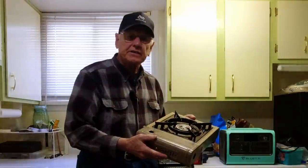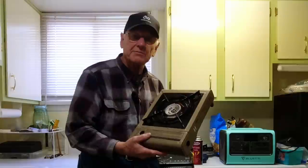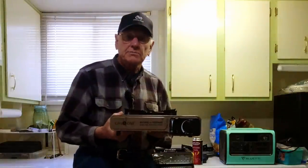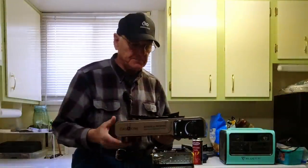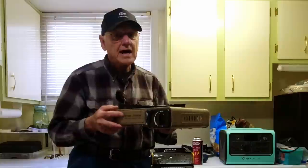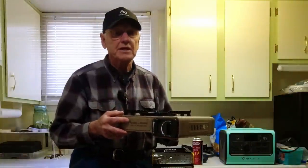A few months back, I did a video in which I mentioned that I had modified one of these butane stoves to be more efficient. I kind of thought maybe I'd show you exactly what I did. But the fact is that you can buy these stoves that are already made that way.